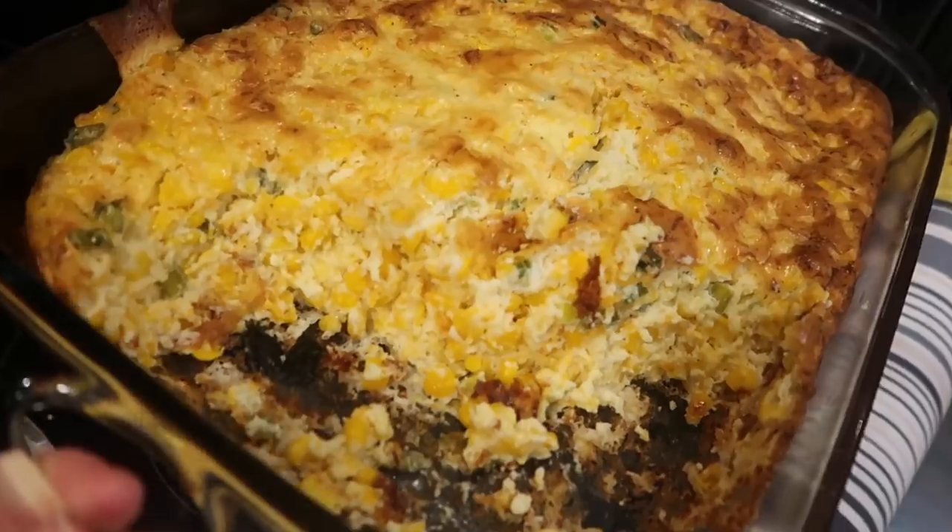Guys, thanks for watching today. If you try this recipe, let me know. I will leave the instructions in the description box for the single amount — that's just a nine by nine pan, which should only take 40 to 45 minutes to bake. Thank you guys, and we'll talk to you soon. Bye.